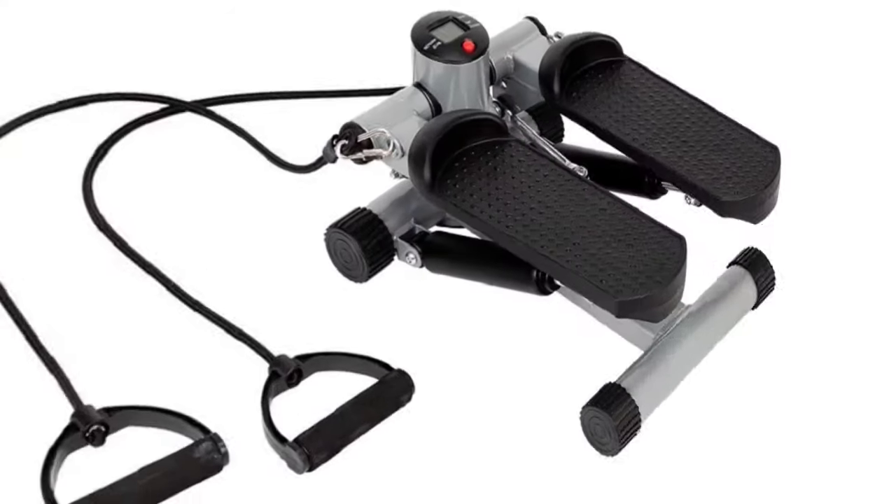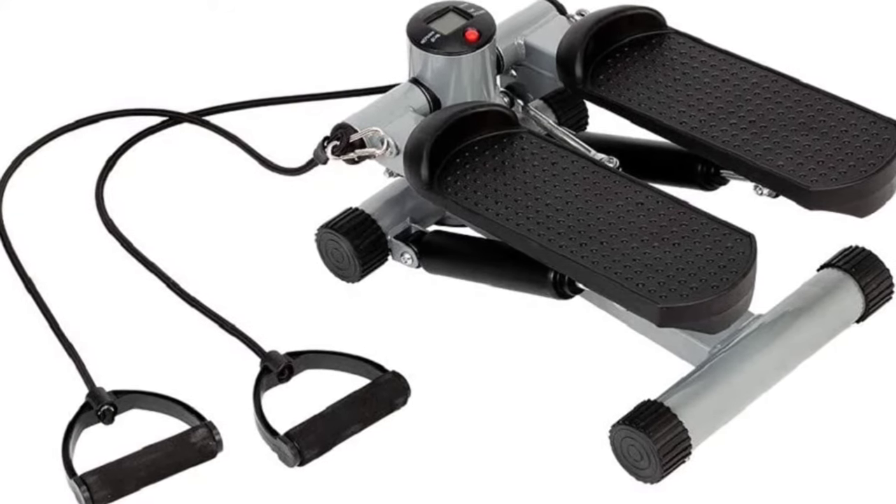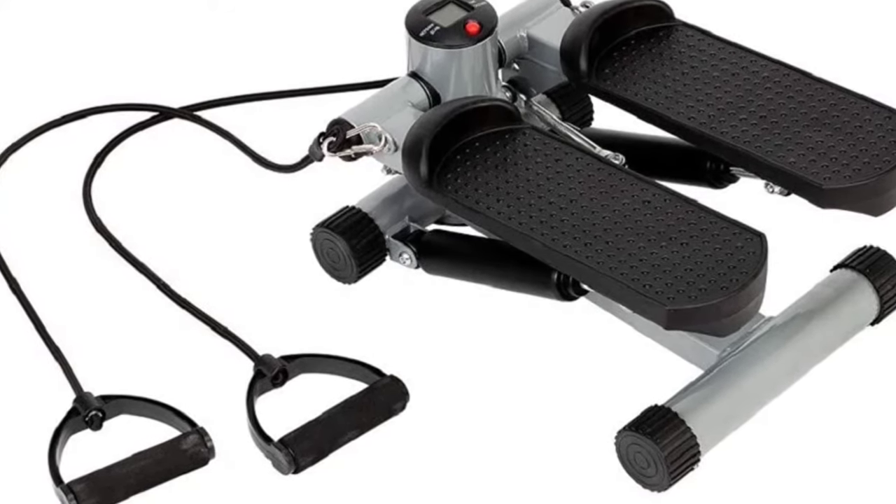Durability: heavy-duty steel construction provides years of reliable use. Oversized, slip-resistant foot plates keep you firmly planted during workout.